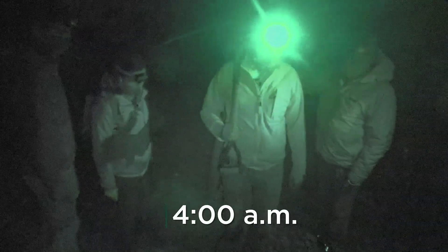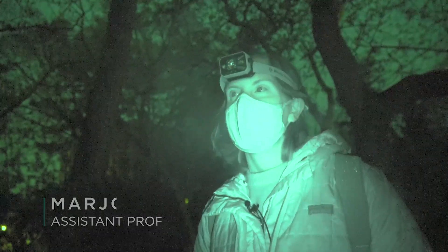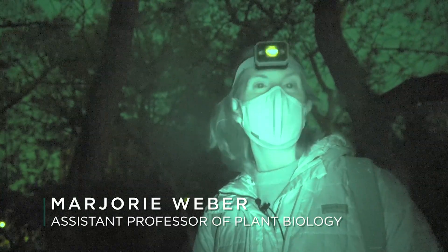We're out here in the middle of the night to find the bottles that William Beale buried 140 years ago in the longest-running plant biology experiment. Way back in 1879, Professor William James Beale, a botanist here at Michigan State University, set up an experiment to answer a basic scientific question: how long do seeds survive in the soil?